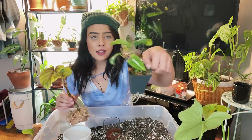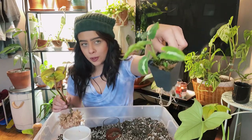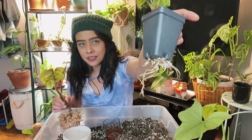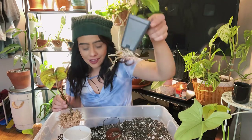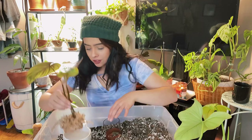Check out this syngonium rayi — it was living in a humidity box with perlite in the bottom. The perlite definitely encourages root growth. That's just insane. I need to repot this plant as well and take it out of the humidity box — I don't think it's necessary anymore.